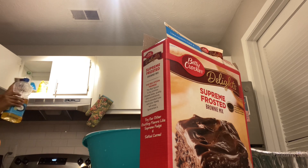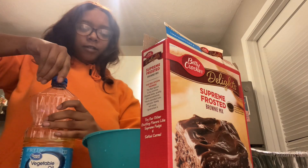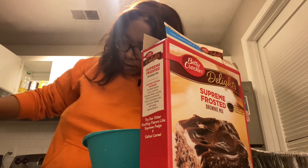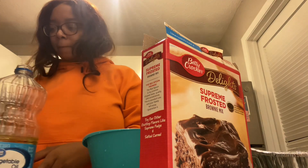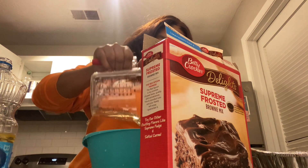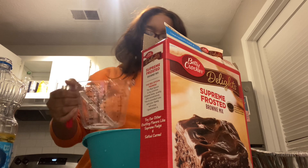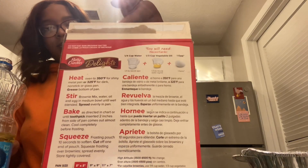We need one third cup of vegetable oil, and then we need one egg. Y'all can read the box.